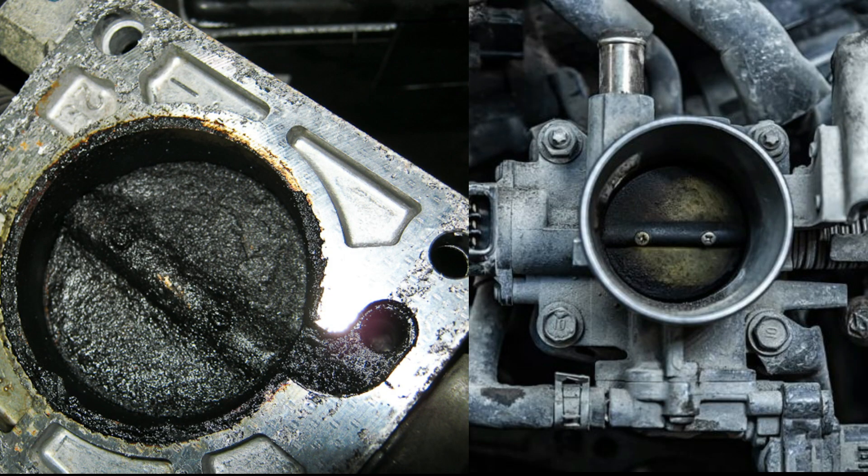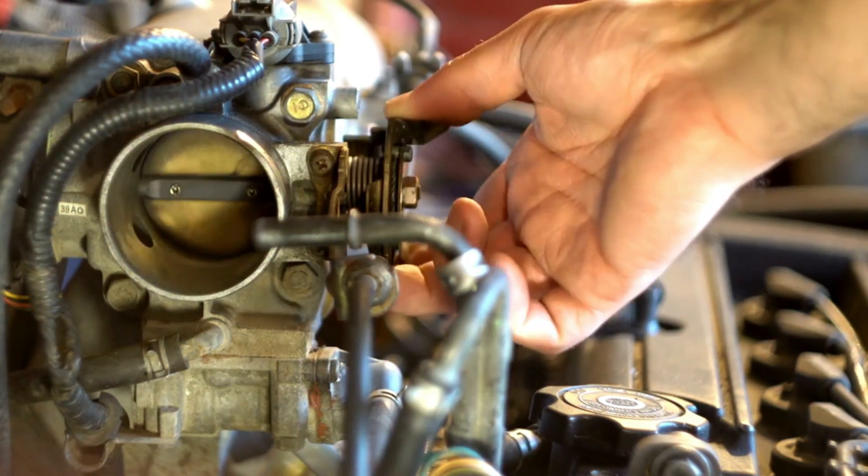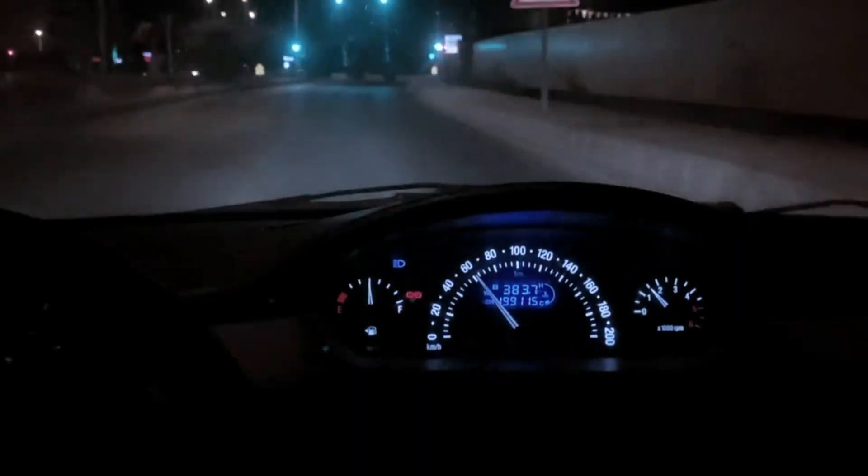Oil vapors, carbon, dirt — it builds up on that valve and its bore. Suddenly, that perfect crack for idle is jammed or restricted. Your ECU freaks out, airflow gets chaotic. This is why your car shakes.